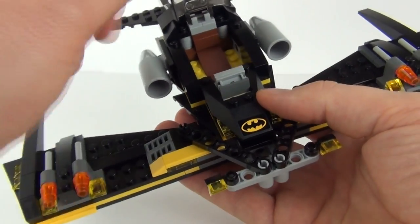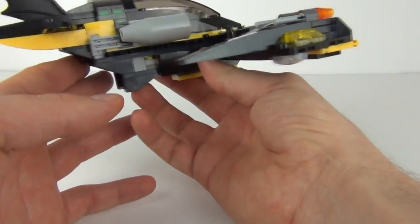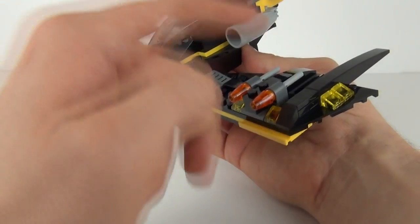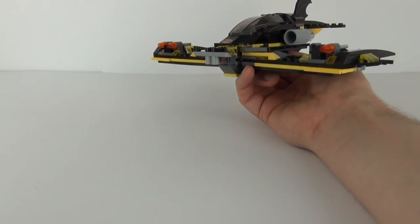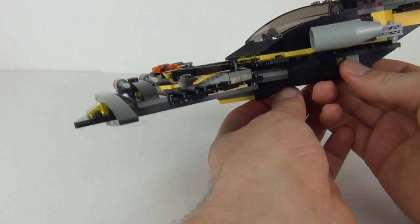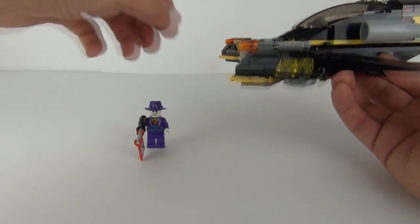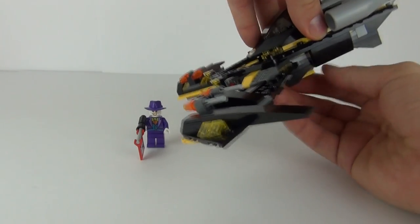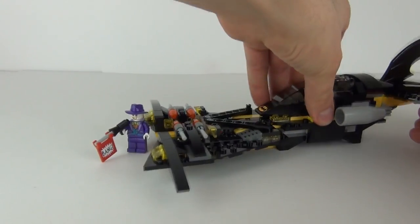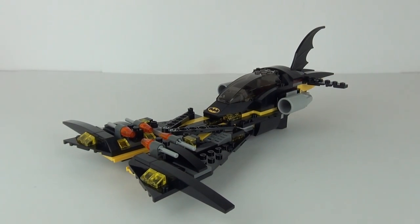One sticker is applied to the front with the Batman symbol. There are some nice translucent parts — red and green to the sides. We have four flick missiles which you can operate, and you can also use the claw to grab a minifigure — so if you had the Joker in front of you, you could swoop down and grab him. Let's try that out: and there we go, we have the Joker — we can now fly off and take him back to the Batcave or down to the local Gotham police station.